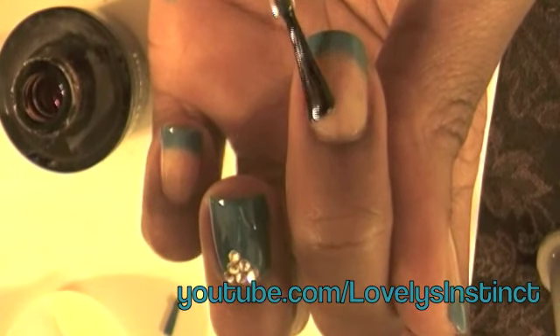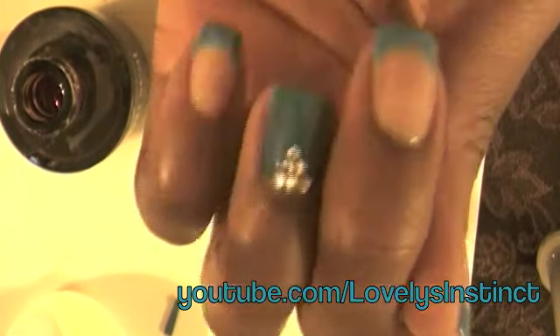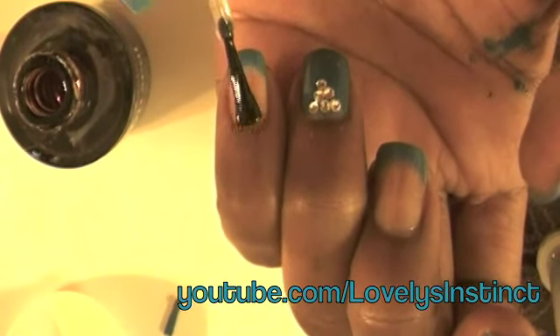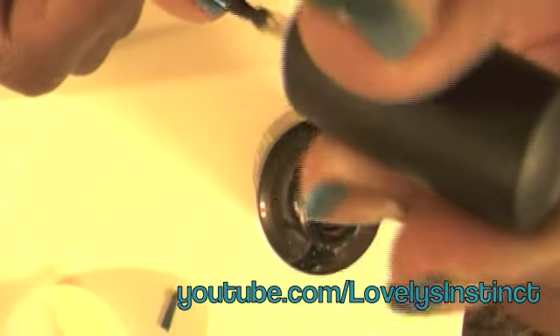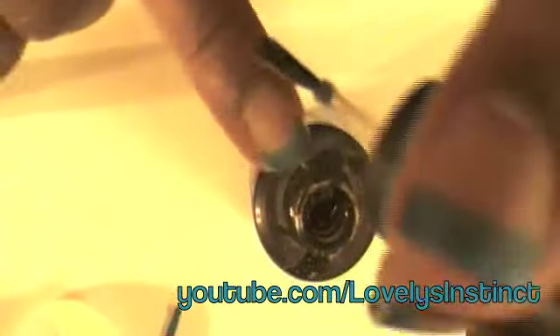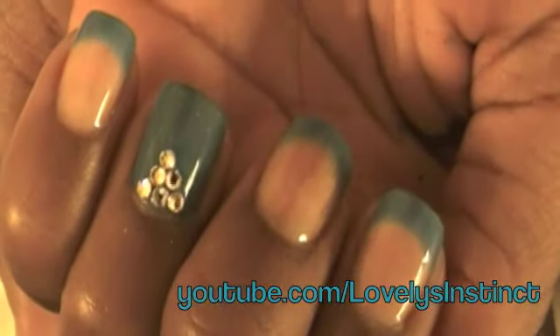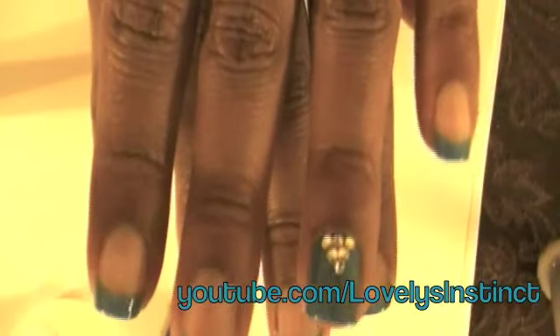After wearing your nails for a week or even two weeks — I can usually go two weeks with these — if they're looking a little dull around the cuticle area, I suggest going back over them with a top coat and adding some cuticle oil to freshen up the design. You can take them off after a week or two and redo them, but if you're in a rush, just add a clear top coat. And here's the finished look — a beautiful french manicure! It comes in different colors and I especially like the white tips. Let me know what you think, and I'll talk to you all soon!